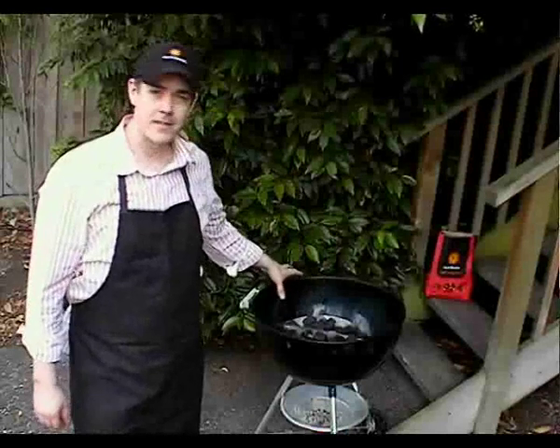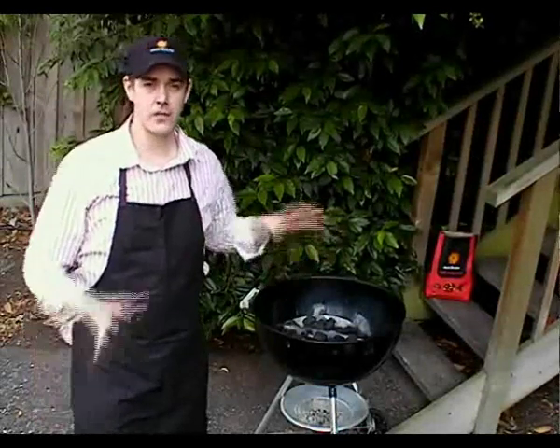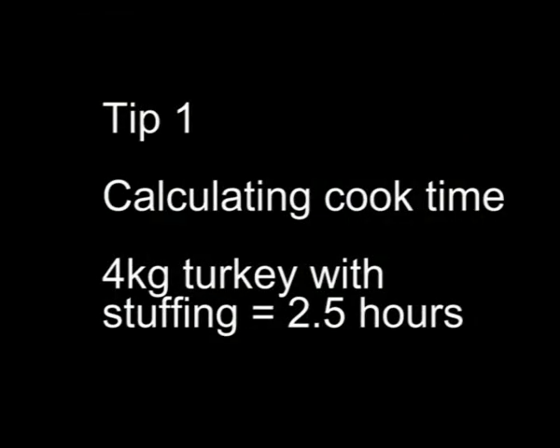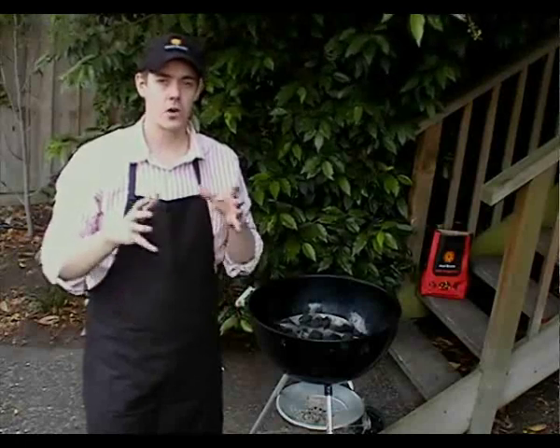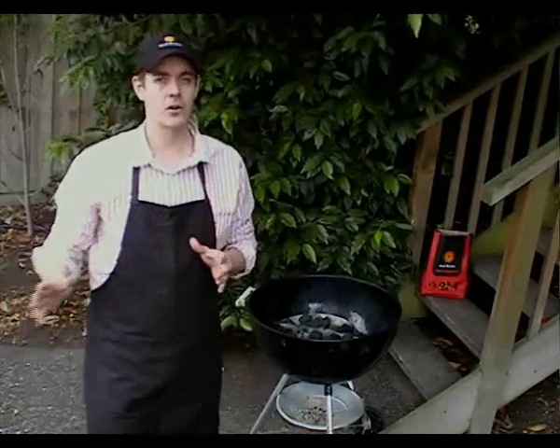While we're waiting for our beads to completely ash over, I just thought I'd run through some tips about cooking your turkey. Cook time — how long is it going to take to cook your chook? We've got a calculator on the site so that you can work out per kilo how long you'll need to allow.